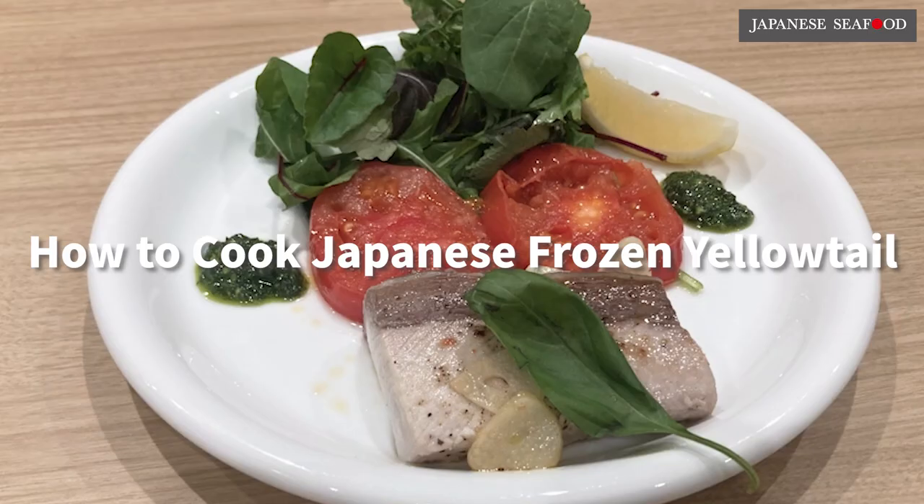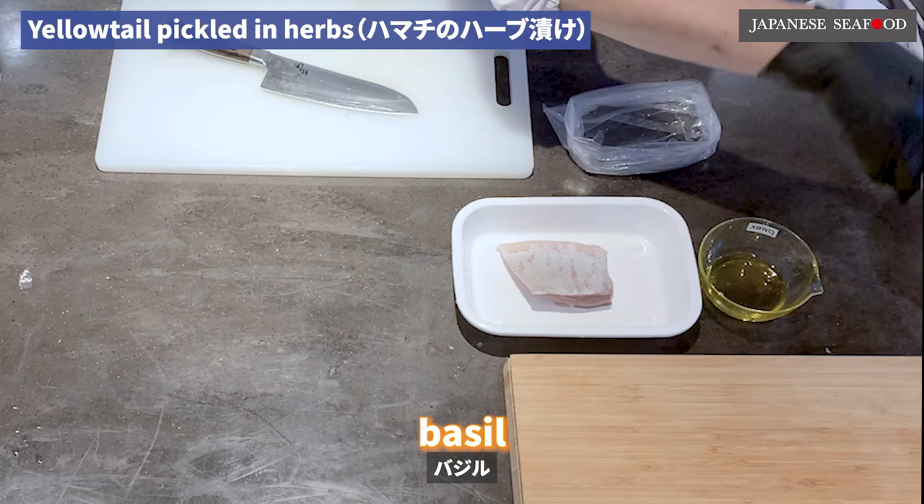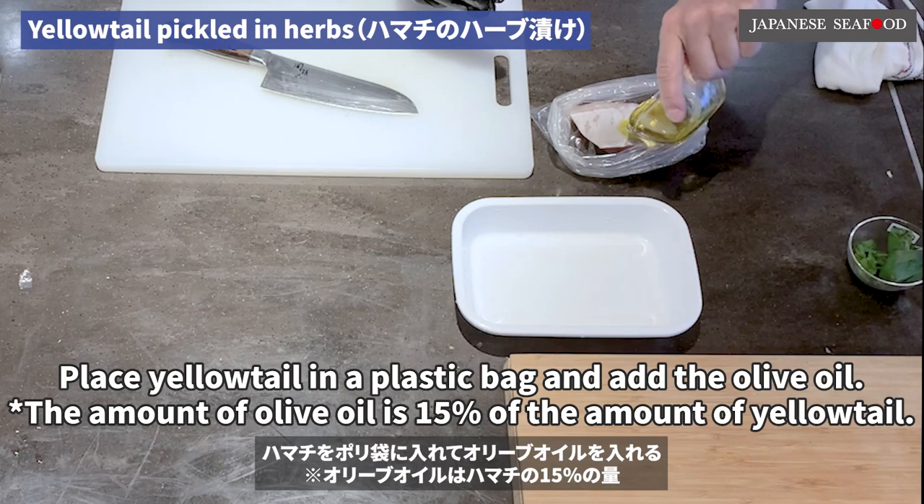How to cook Japanese frozen yellowtail. Chapter 3: Grilled yellowtail with herbs. First, pickle the yellowtail with herbs. Ingredients: yellowtail and extra virgin olive oil, basil. Place yellowtail in a plastic bag, add the olive oil — the amount of olive oil is 15% of the amount of yellowtail — and add basil, which is 10% of the amount of yellowtail. Keep the lid on.